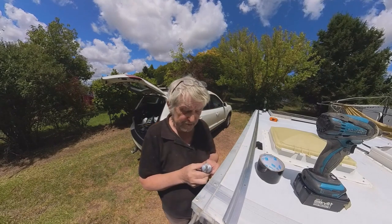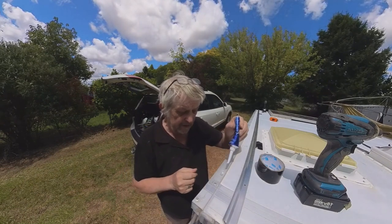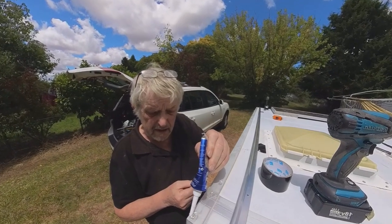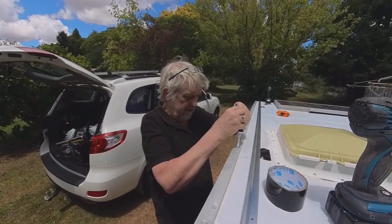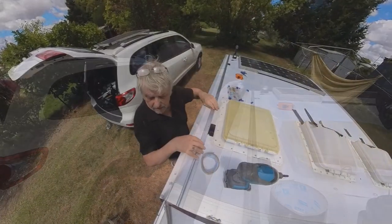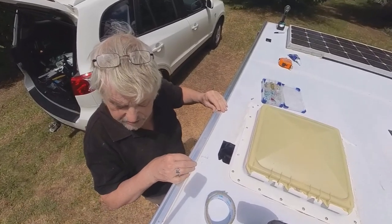The next important job — and don't forget this one — is to put a big blob of silicone on every hole that you've drilled, every hole that's already there, and all around whatever rivets you might have. If there's a way in, water will find it. Don't be tight on the silicone either. Now is the time to patch up any other holes that exist. Once that's done, put the track in place and give it a bit of a rub around just to spread the silicone.